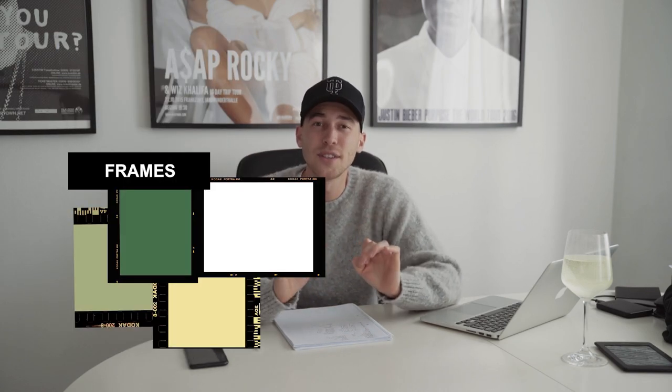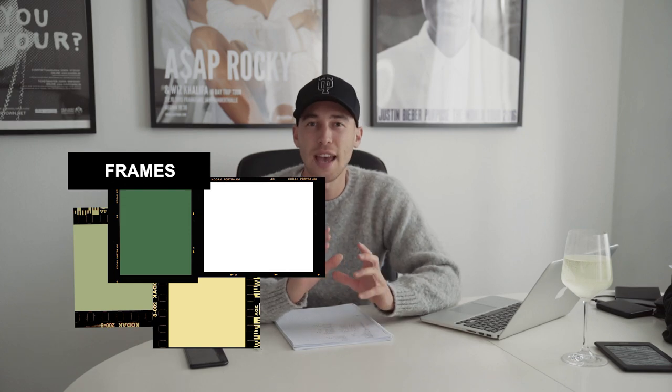I also made nice frames to put around your picture - those analog film frames, Kodak frames - you can also find them on my website, check it out. Make sure to subscribe to my channel to not miss out on any of my following videos, and make sure to talk to me on Instagram - my handle is at Steven Womack, always happy to hear from you. Let me know what else I can do for you in the comments or on Instagram - I'm always up for conversation. See you next time, peace!